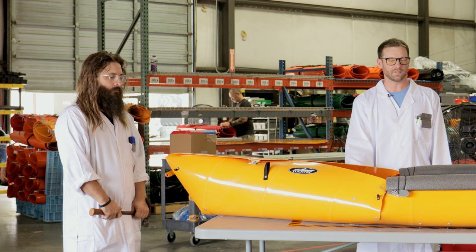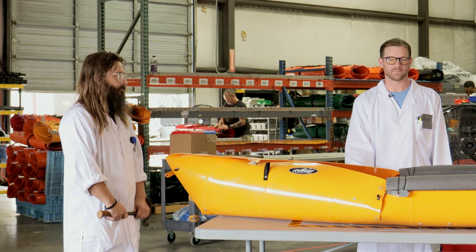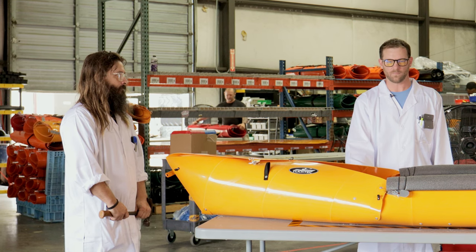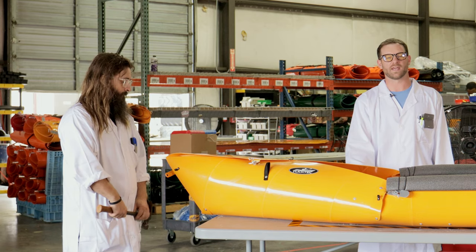Your Tuk-Tek is assembled and ready for the water. Don't forget your life jacket. The Tuk-Tek is stable, it performs great, and unlike an inflatable, it takes a beating.